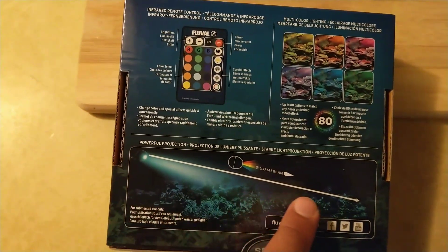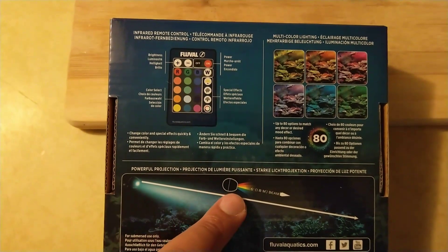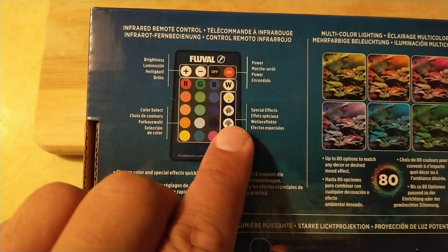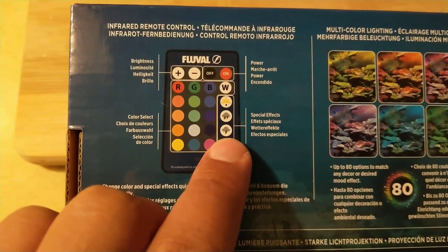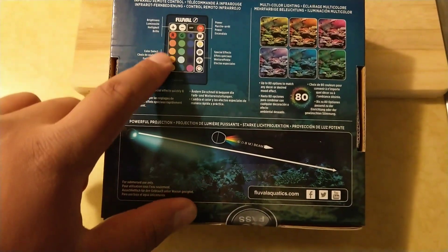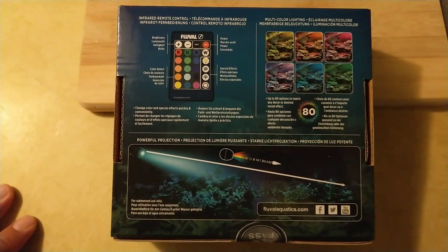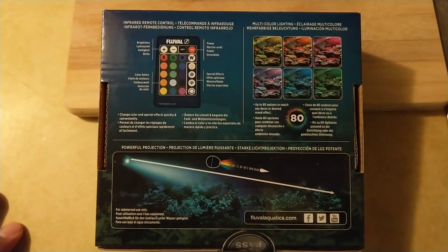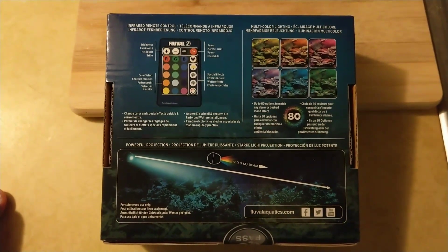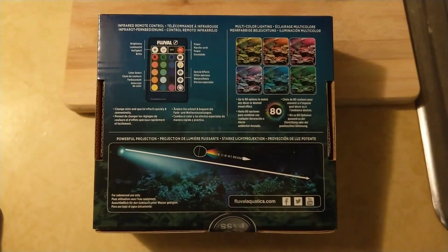This is just kind of an example of the beam of light — how powerful it is, this 6-foot beam. But really, the feature I kind of wanted to incorporate in one of my tanks is this weather feature right here, that gives the impression there's a storm going on above to really give my planted tanks a natural look. I'm not really interested in the RGB spectrum or changing the color of the tank, but for $25 I thought it'd be cool to take it home. I'm thinking about putting it on the bow front — the bigger one, the 36-gallon — just to see how these natural-looking weather effects might actually look on the tank.